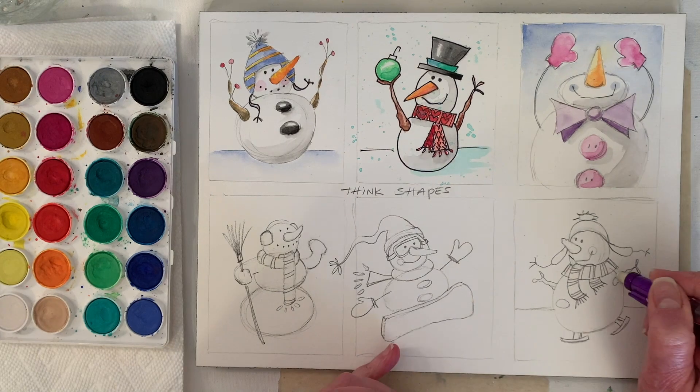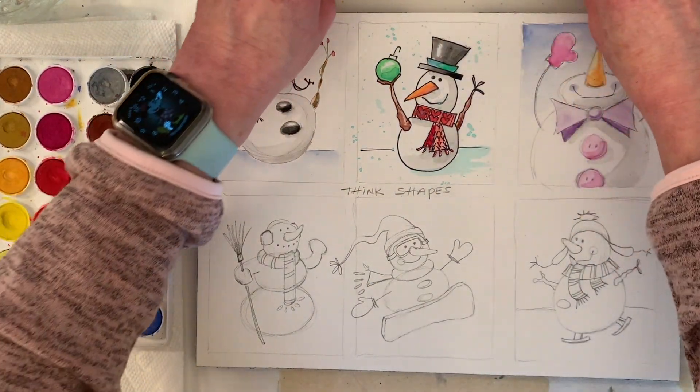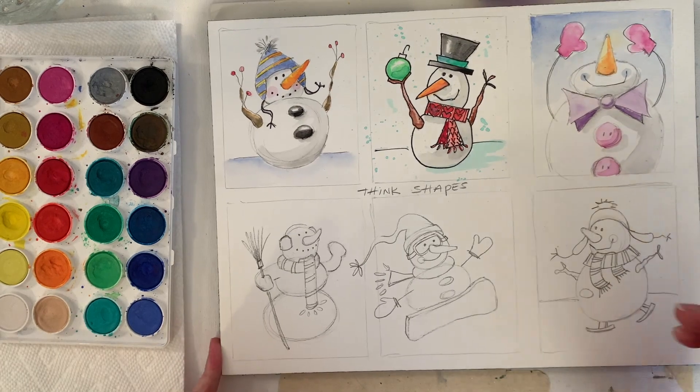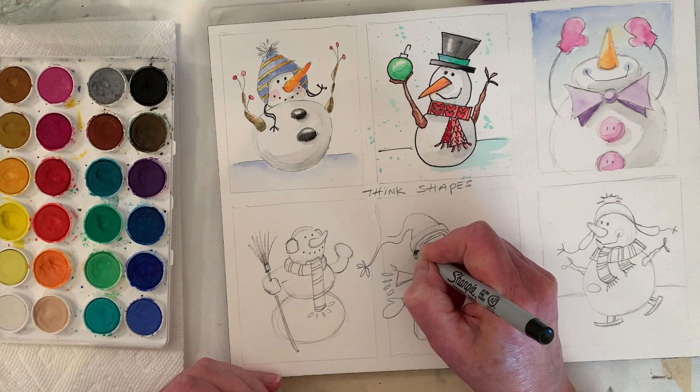I think we're done with this one — it's kind of fun; the hat turned out pretty good. I also tend to like stripes. Let's paint, or should we ink one of them? Since we inked that one, should we ink the middle one? I might be able to see it a little bit better too.